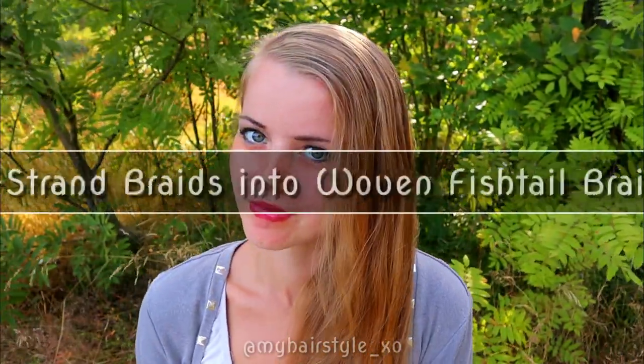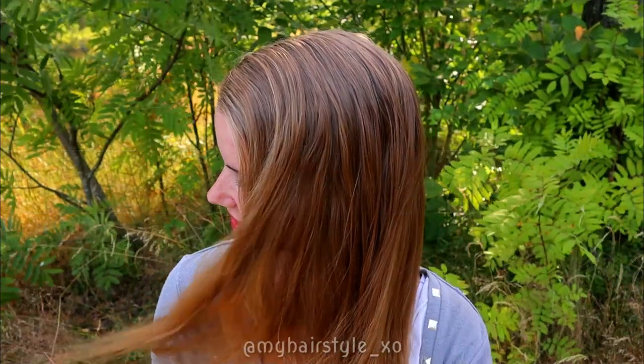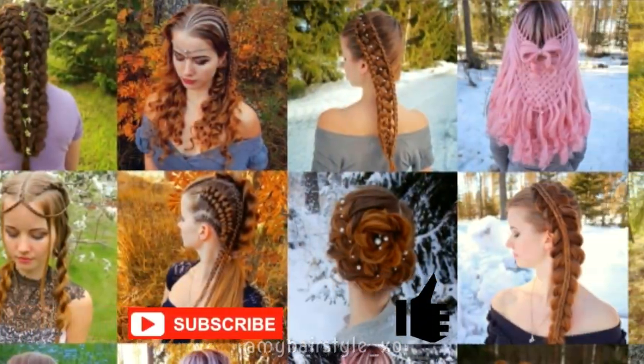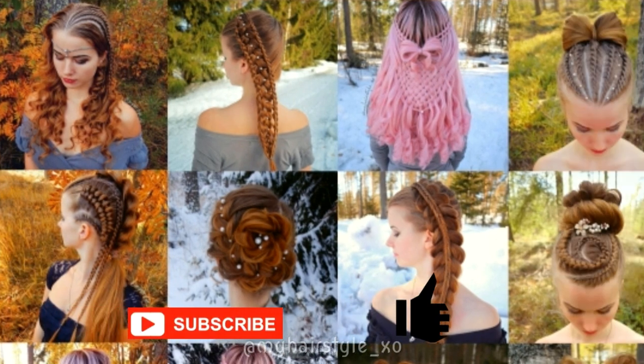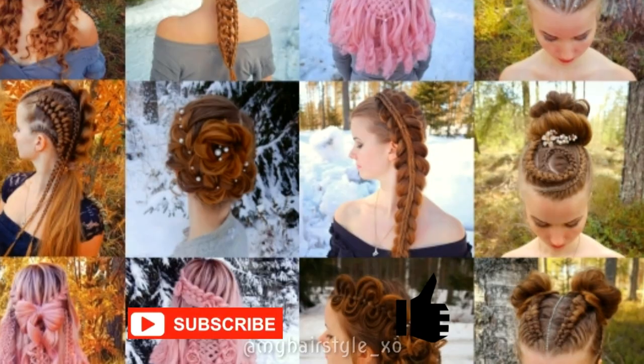Hi! In this tutorial I will show you how to create 5 strong braids in the Wovo Distal braids. This is my hairstyle XO. In this channel I will show you lots of different braids and hairstyles. Hopefully you will like it.